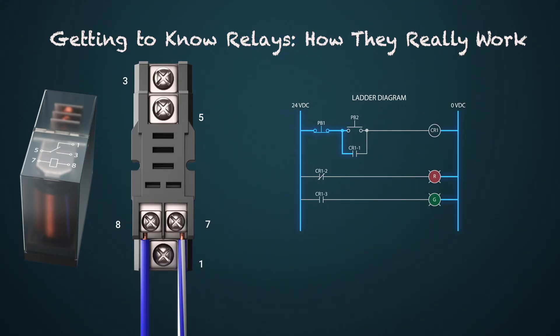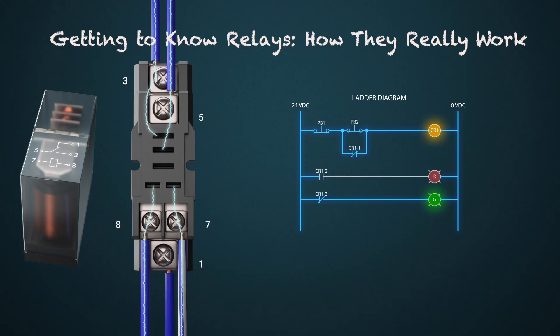To wire the indicating lights, take positive power to terminal 5. Connect a wire from terminal 1 to the red light. For the green light, since terminal 5 already has positive power, just connect a wire from terminal 3 to the green light. The completed wiring should match the diagram and will operate like the ladder logic circuit shown.